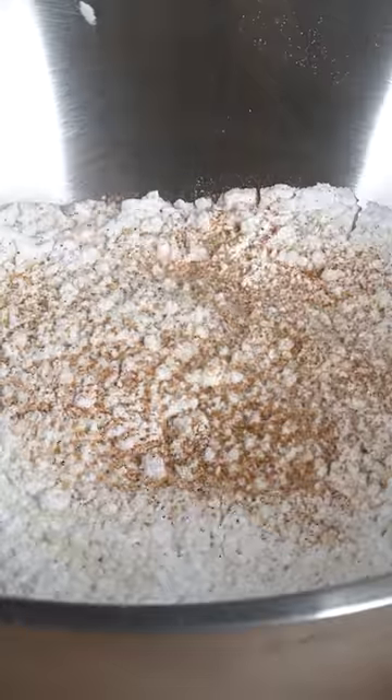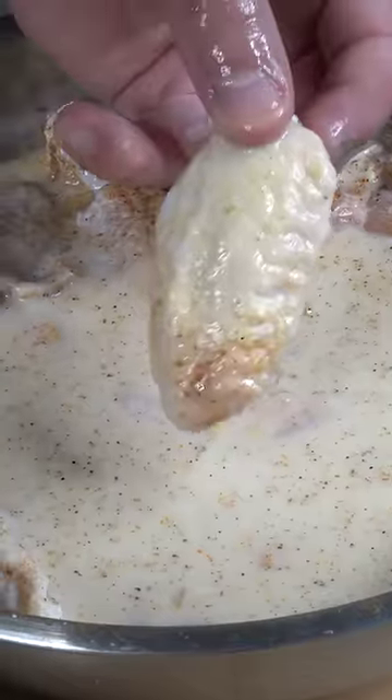Go in with some breadcrumbs, and now we're gonna go in with some all-purpose flour — no, no you won't. Use potato starch. Now we generously season again. We grab the seasoned chicken into the dry batter, work in that dry batter, and into the fryer.